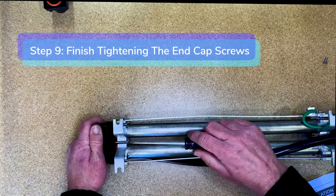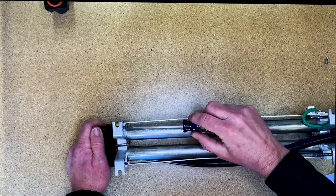Step nine: finish tightening the end cap retaining screws.